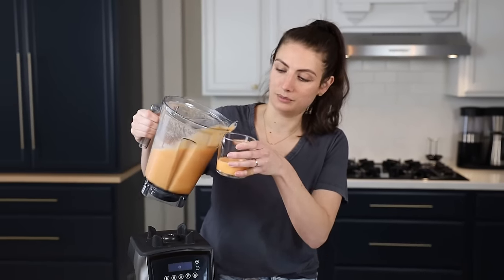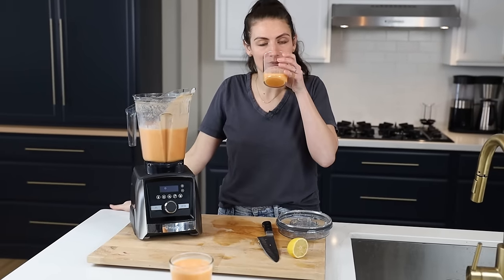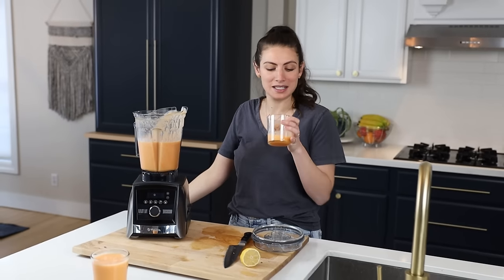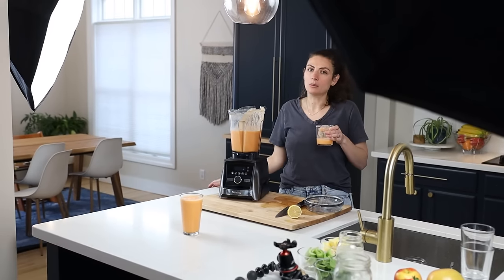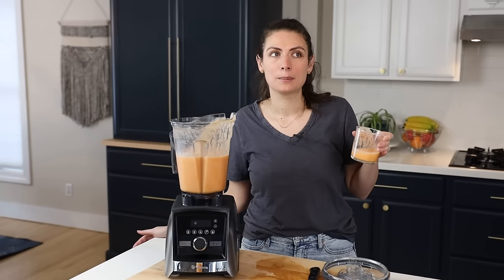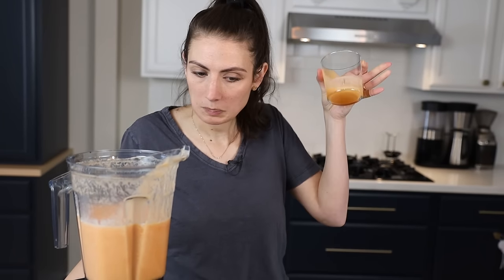I'm going to taste it — even though people who taste their recipes on camera always make me laugh. But I know this one's delicious. That is so, so yummy. It's like very bright — it tastes like being by the pool or something, and it is disgustingly dreary out today so this is brightening my day. It's not like, 'oh, I'm drinking carrots.' It's like, 'oh, this is a fresh, delicious, healthy but tasty drink.' And it's really good.